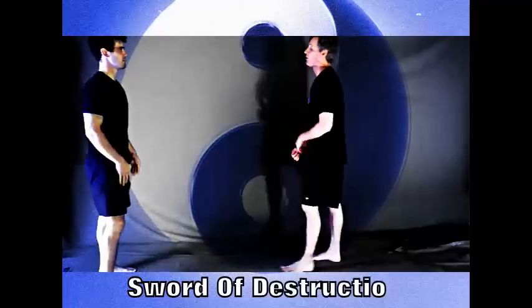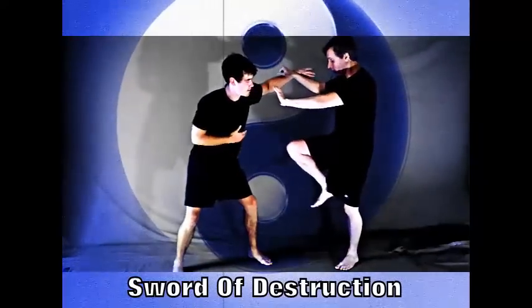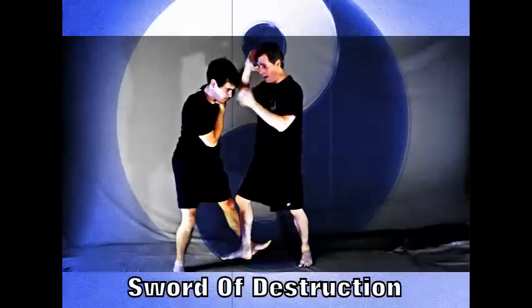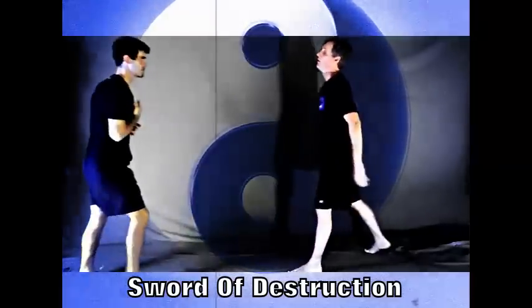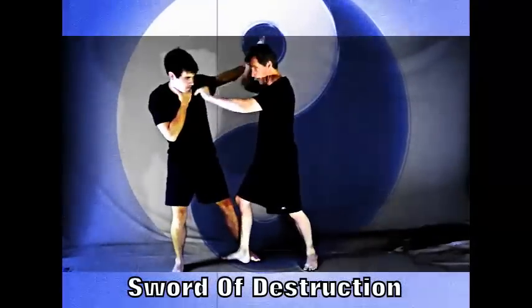Sword destruction — he does a left round, it spreads here, kick the balls inside the leg, and chop. Again: one, two, three, and four.